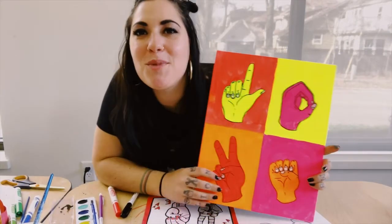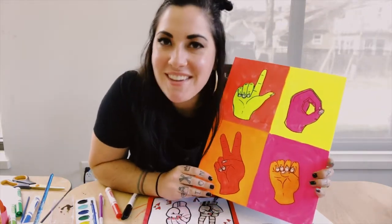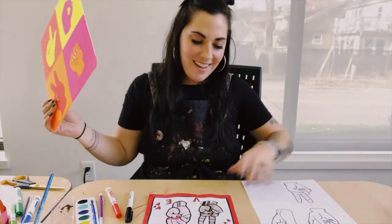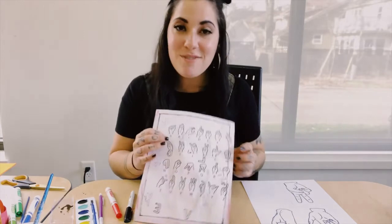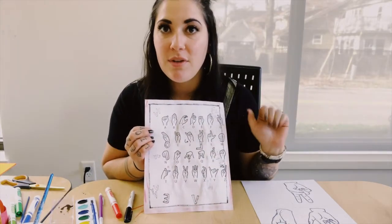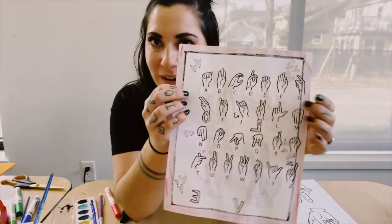Hi everyone! Miss Jess from the Monroe Street Art Center, and I've got a project for your inclusivity art kit today. Inside of your kit you're going to find a sheet of sign language — this is the alphabet in sign language, so every letter has a different symbol that you use with your hands to spell out the letters.